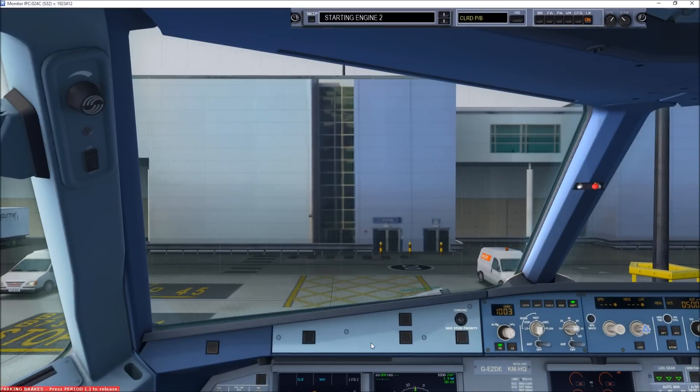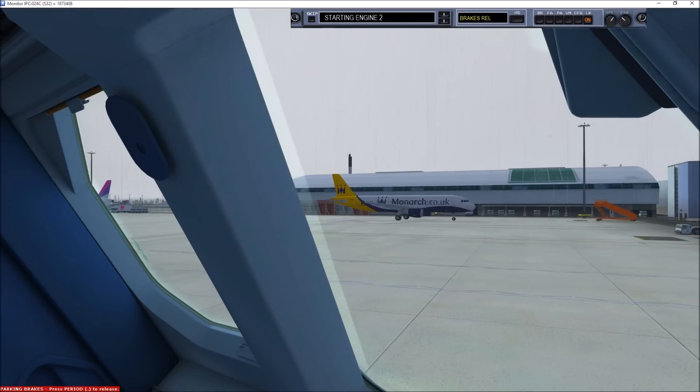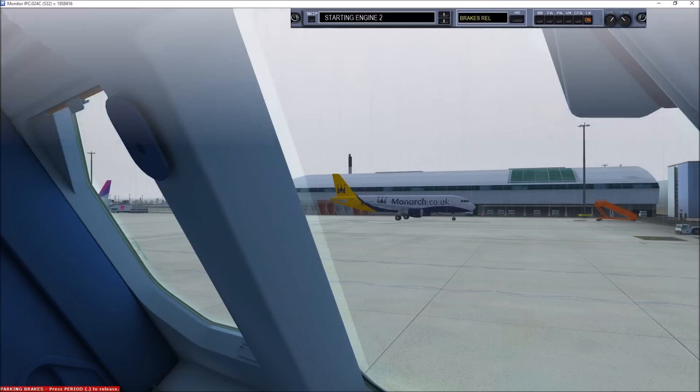Ground from cockpit. Go ahead. We are ready for pushback and engine start. OK, all doors and hatches are closed, the pin has been inserted, the beacon is rotating, engine intakes are clear, and the chocks have been removed. Release the parking brake please and stand by to start number 2.